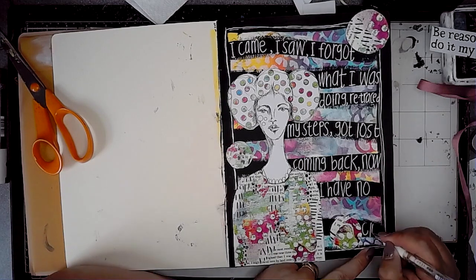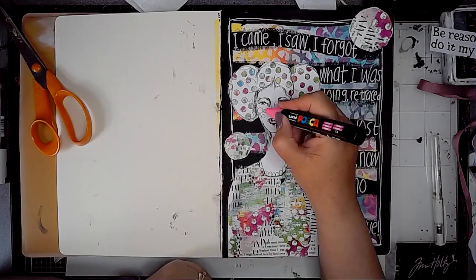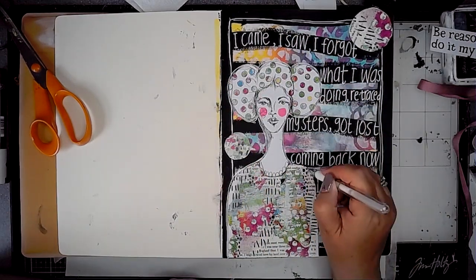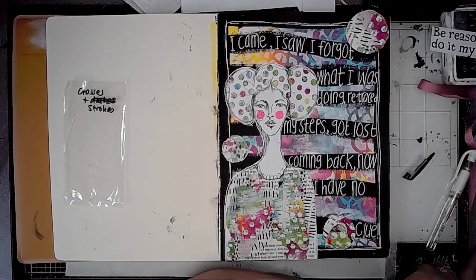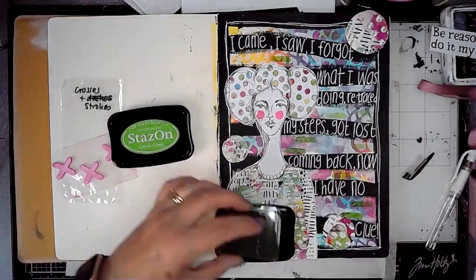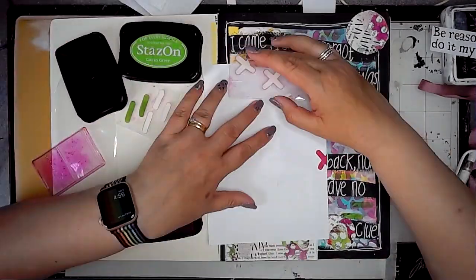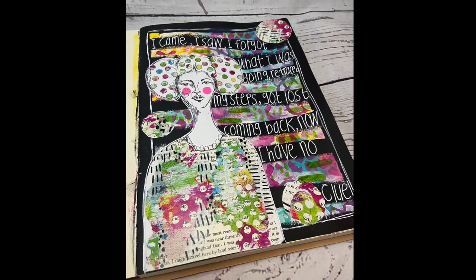There's nothing worse than getting to the end and realizing you've got no space for the last word. I gave Daisy some pink cheeks and used the white pen again to scribble around the outline of her body and head. Then these are the crosses and strokes stamps also from ScrapFX — I'm using Stazon in Cactus Green on some of the coloured background, adding little bits of stamping. For the crosses I'm just masking off areas where I don't want the stamping to go, adding a little bit more colour.